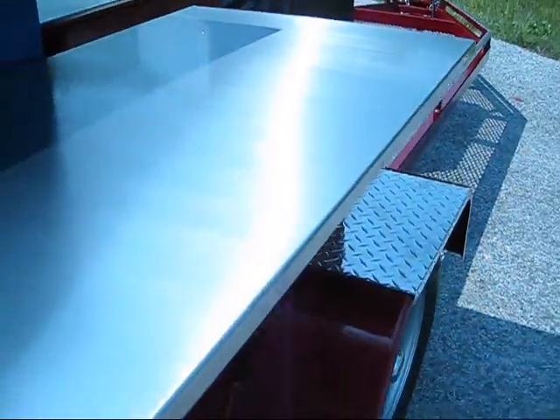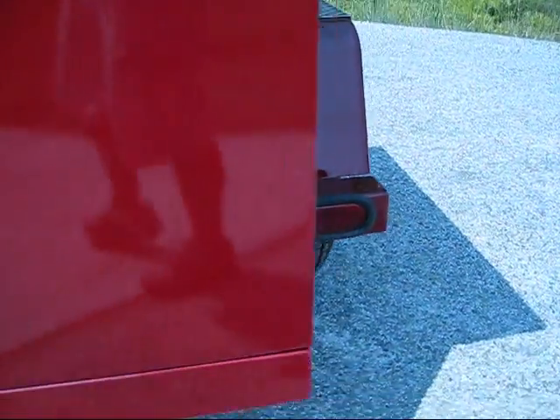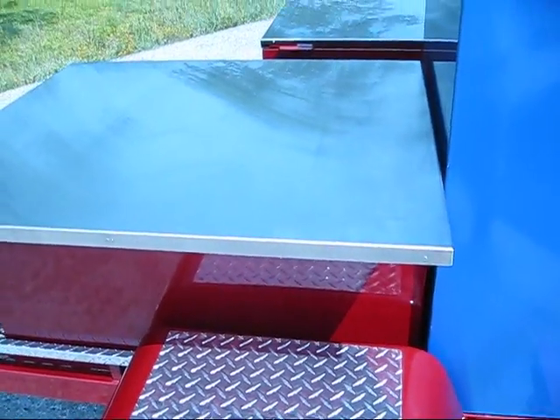We have our standard stainless steel preparation table with lockable storage underneath, LED lighting on this trailer, and another storage area over here with a stainless steel preparation area.